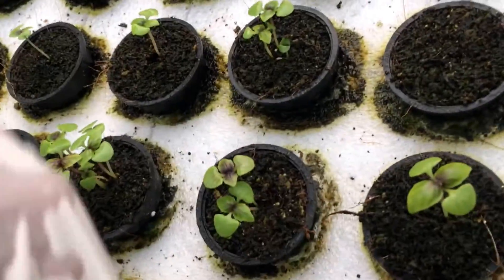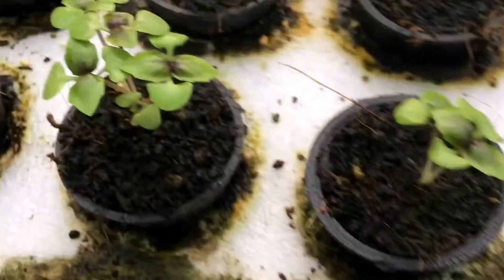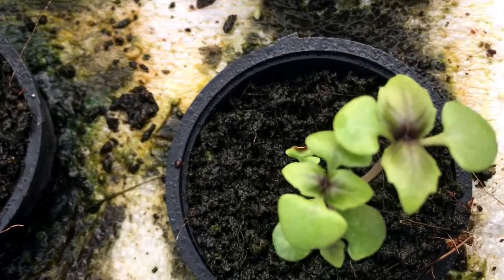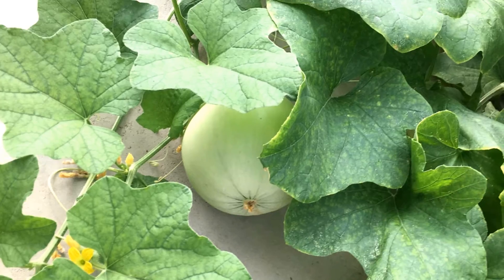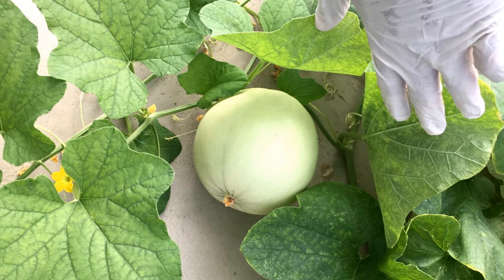I'm very happy to see this purple color. I don't know what causes it — whether it's the sunlight or the nutrient mix — I'm still unsure about it. So looks like we'll figure that out soon.